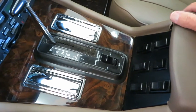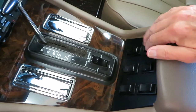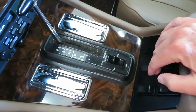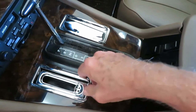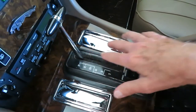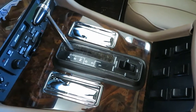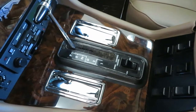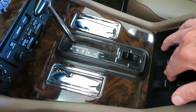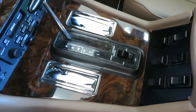Everything is all back together. The window switches all work for the correct window, the correct direction. The ashtrays are back in. Shift quadrant is in. And so that's what it should look like. Once again, this is a later Series 3 — this is an 87 — so it has the wood grain with the vinyl. There we go. We finished that project.